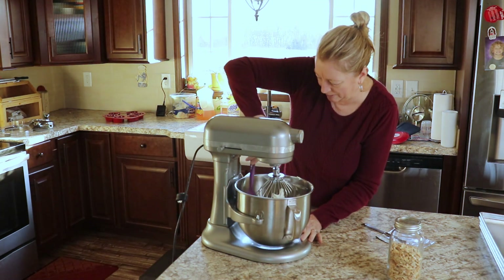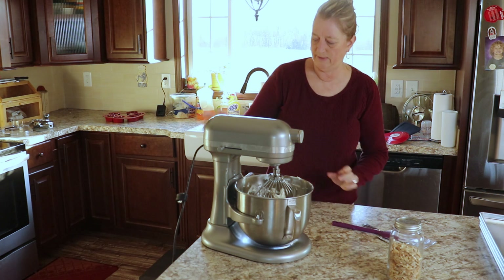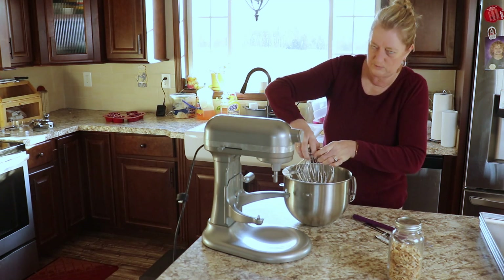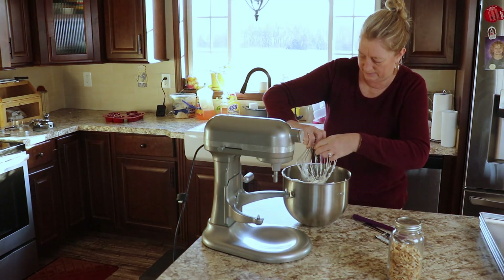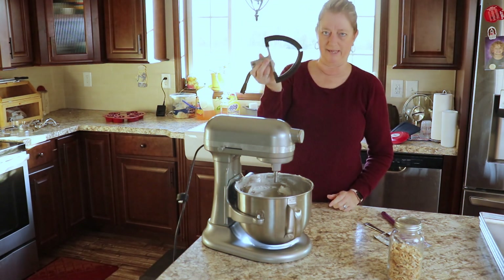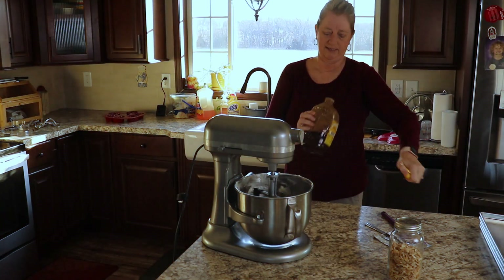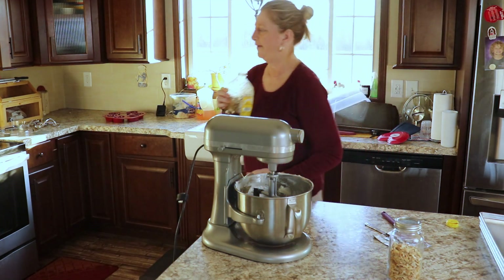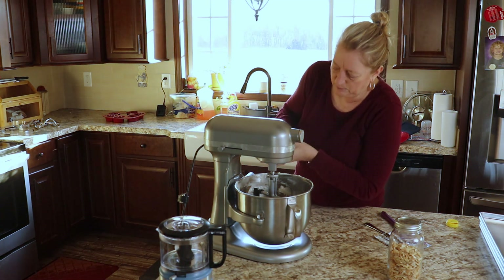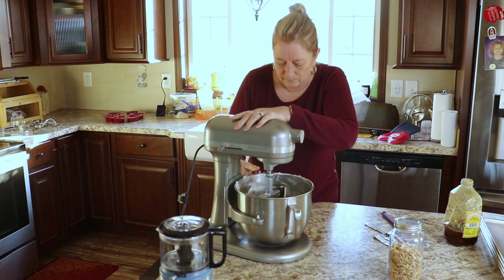This bowl is really almost too big for just one package of cream cheese. Now that I've got it kind of whipped up, I'm going to switch to the paddle attachment so it'll scrape the sides. I'm going to add some honey but it keeps crystallizing so I'm going to stick it in the microwave first. I'm going to pour a couple tablespoons — I really don't know how much I should use, we'll try that and see.